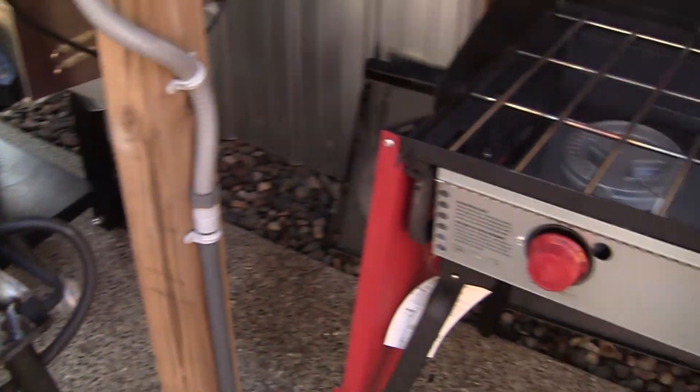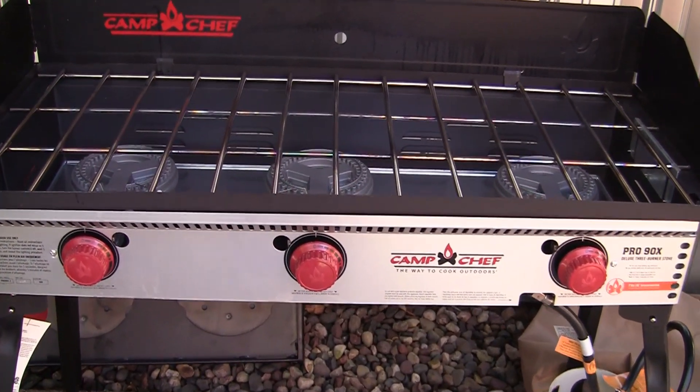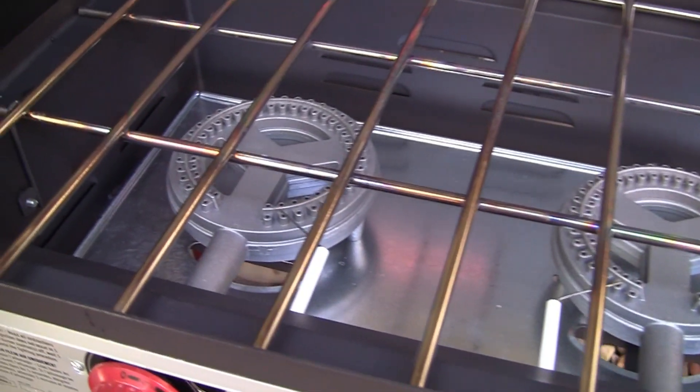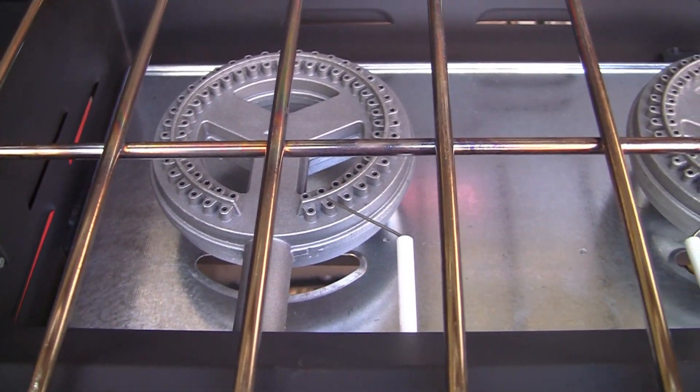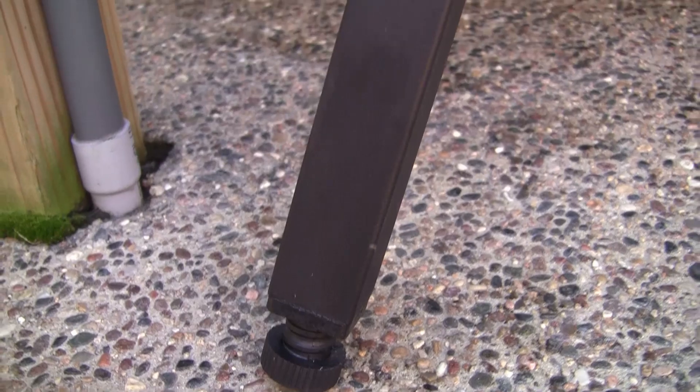But I went ahead and upgraded. I went and bought the 3 Burner Pro 90X. This stove is pretty sweet. It has igniters built right into each of the controls. It also has leg levelers, because a lot of times the ground is never level.